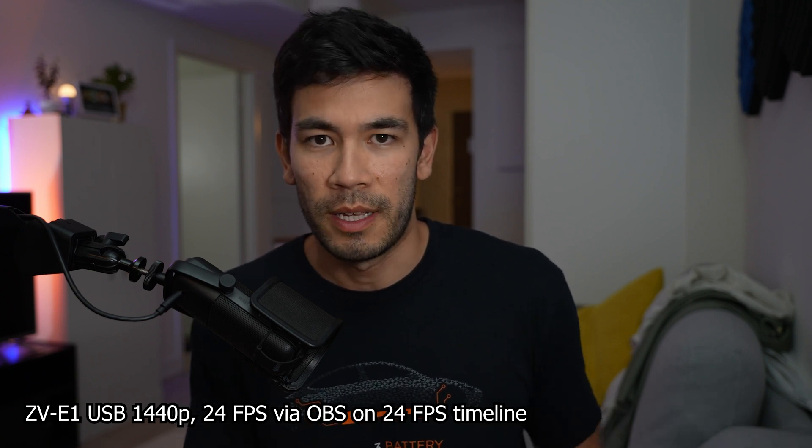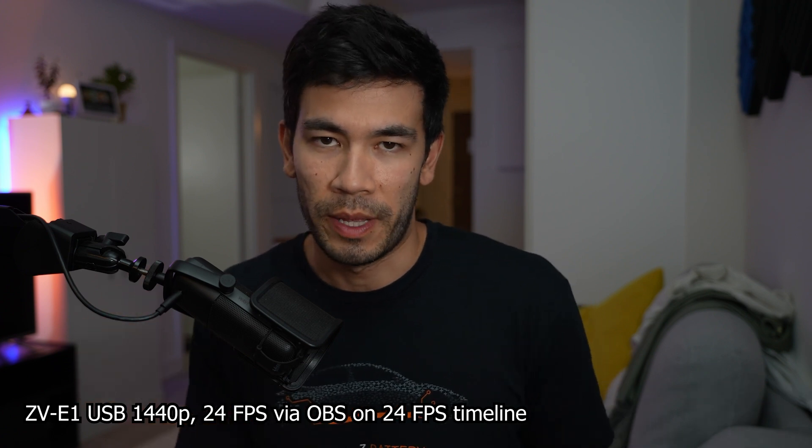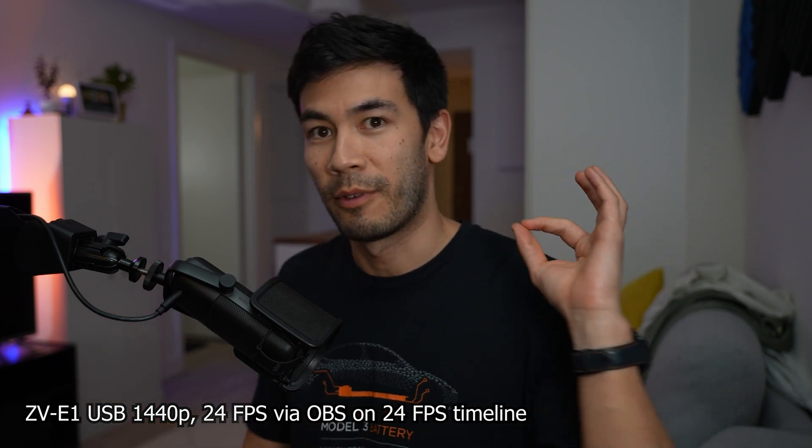The next segment you'll see is also filmed with the USB-C connection, 4K 30 converted to 24 FPS in OBS, so you'll see that as well. Let's cut right into the conclusion.